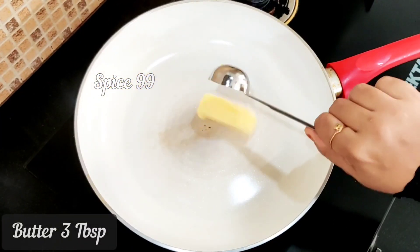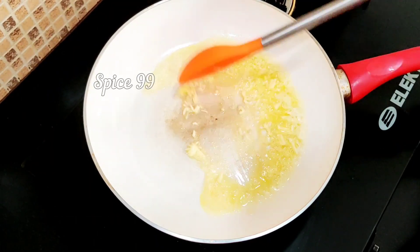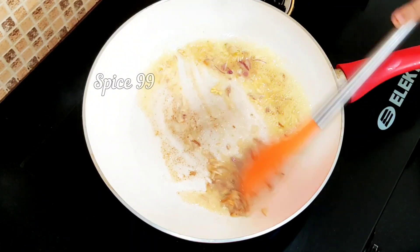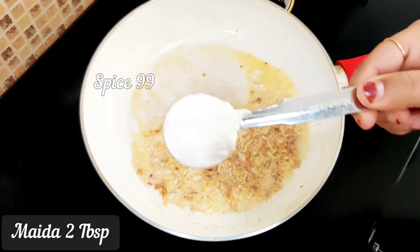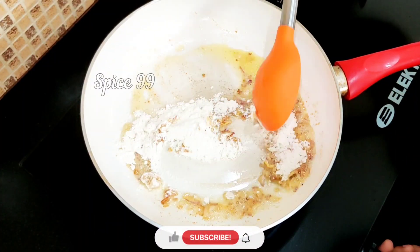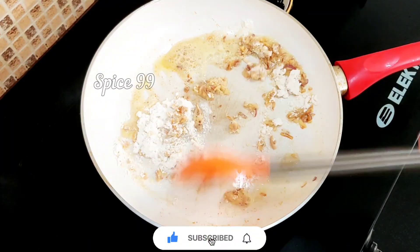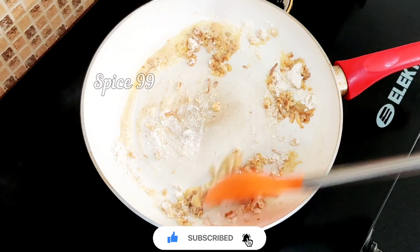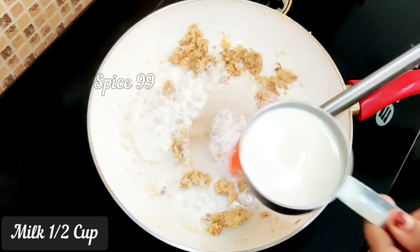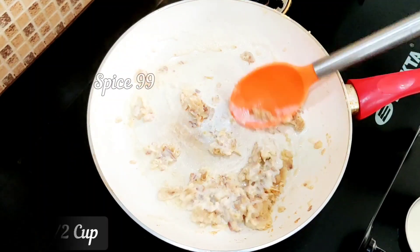Add 3 tablespoons of butter. Add about 6 pieces of bread. Then add 2 tablespoons of butter and mix the flour on the bottom, adding 1 tablespoon of flour.